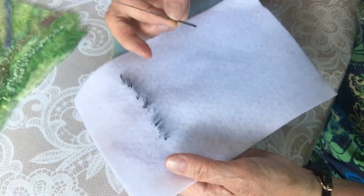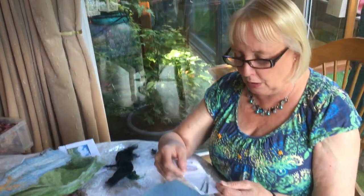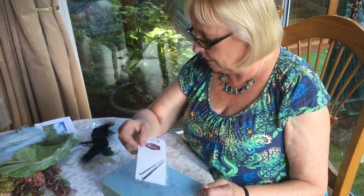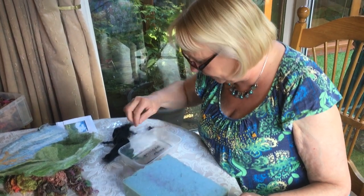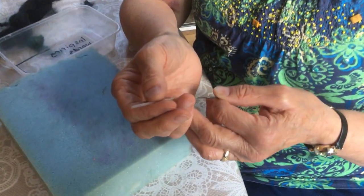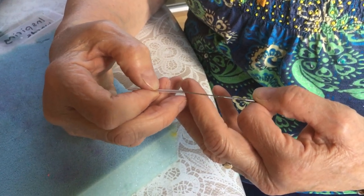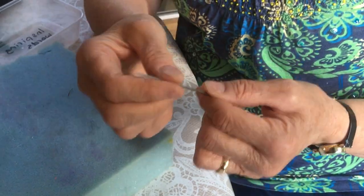I got these needles today - I nipped to Hobbycraft and bought these needles. There are three in a pack for three pounds, so they're very reasonable. Also a very important health and safety thing: they've got a little sheath to put it in, because when you finish using it make sure that you put it away. So that now is pretty safe - you have to be really vigilant.